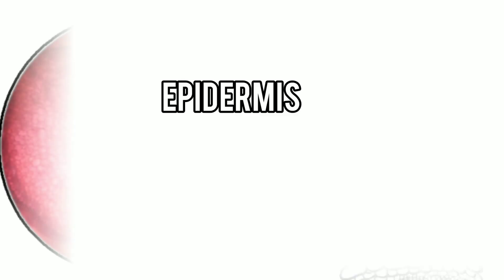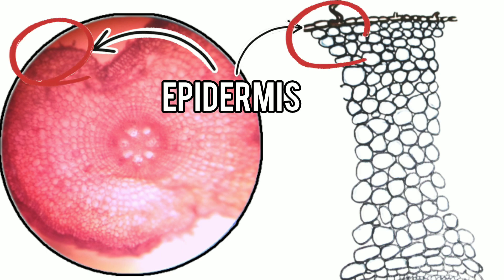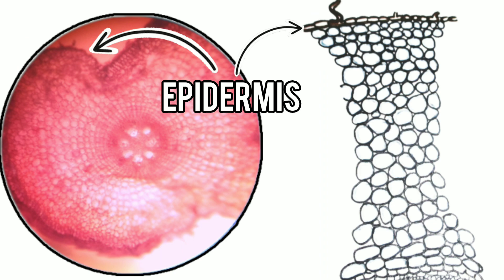This outermost portion is uniseriate, composed of a row of tubular cells attached end to end without having intercellular spaces. Some root hairs are present, which are prolongations of the epidermal cells. So this portion is called the epidermis or epiblema.